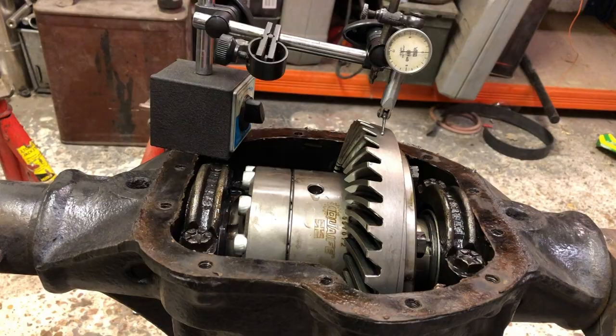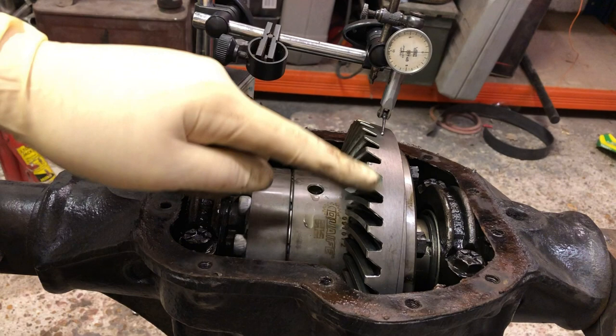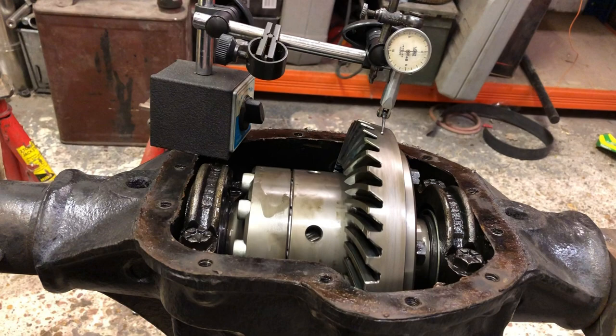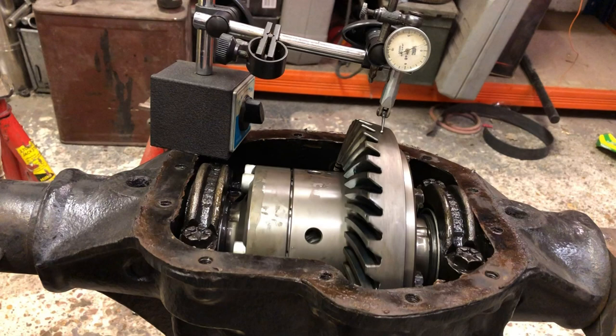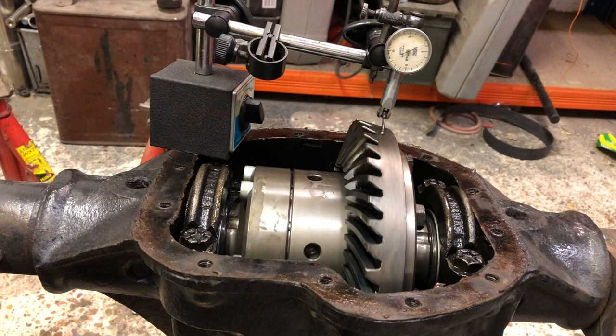What I'm doing here is measuring whether or not the crown wheel is perfectly centred. It's showing about five thou in total out, which is far too much. I'll have to undo each bolt, give it a little tap, slightly tighten them, check it again, and do it over and over until it's right. Oh, joyous. I'll see you in a couple of weeks.